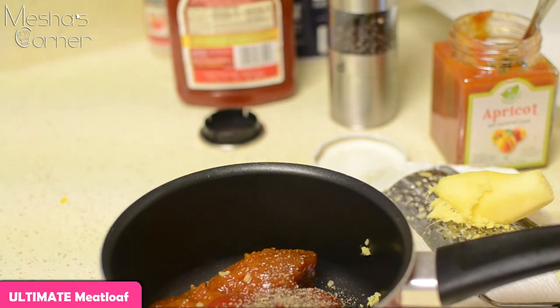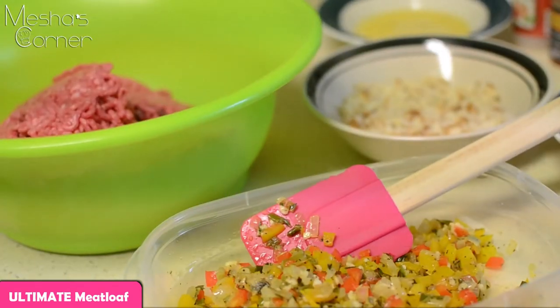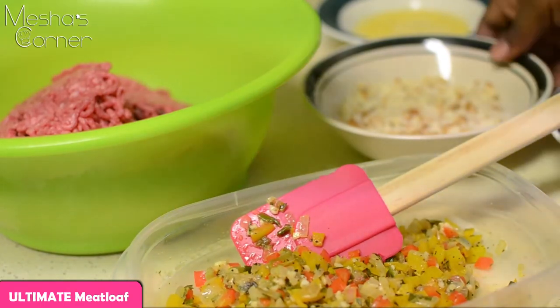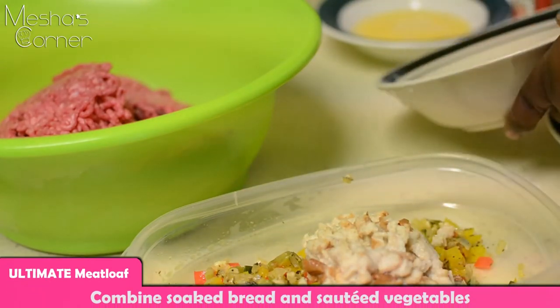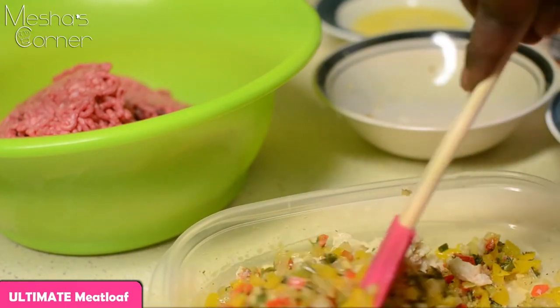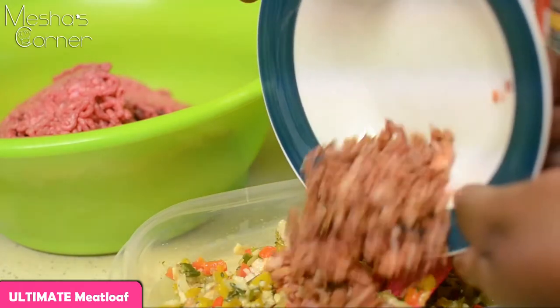Now we're going to put the meatloaf together. Preheat your oven to 325 degrees — I'm not cooking this meatloaf on a high temperature because it's going to ruin it. The ground beef finally made its appearance along with the vegetables we cooked earlier. I'm adding my soaked bread to the onion mixture first so it gets evenly distributed when I add it to the beef — you don't want to overmix your beef.